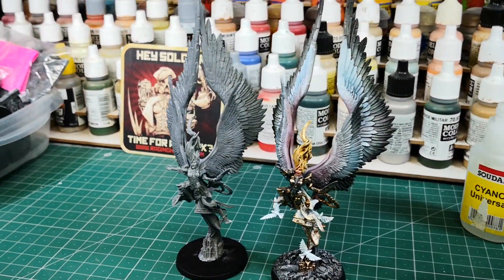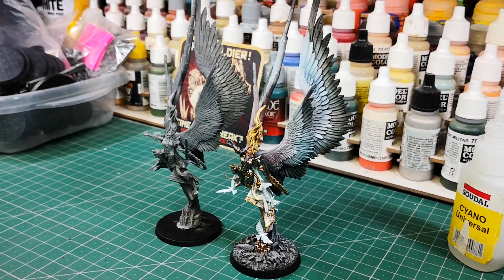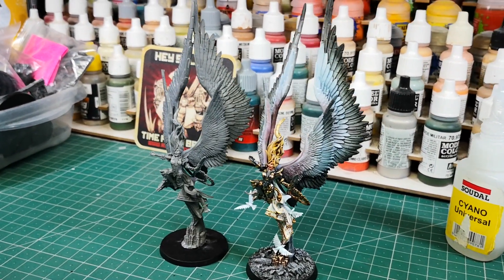Congratulations! Your model, Erzabel the Great Seraphim, is ready to be painted. Thanks for watching, and visit us at RagingHeroes.com.